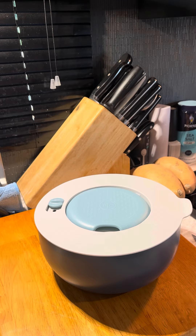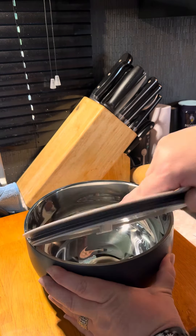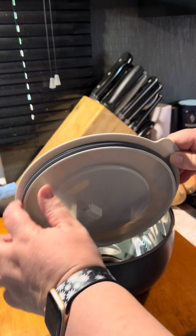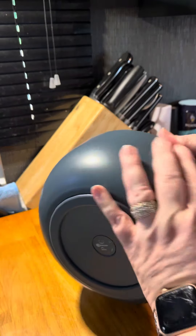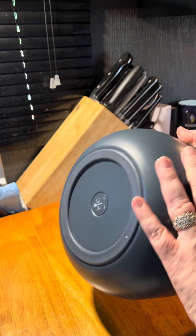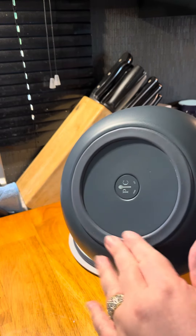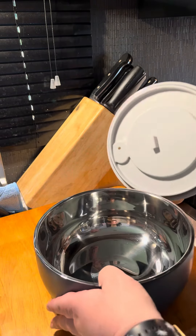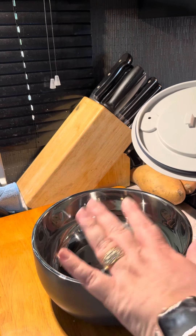The lid has a rubber grip on it. The inside is silver — it is insulated. It has a very pretty blue graphite gray-blue color, and there's rubber on the bottom so it doesn't slide around when you're transporting your hot food.